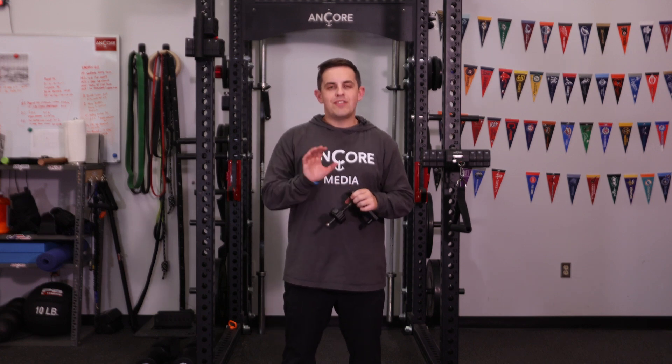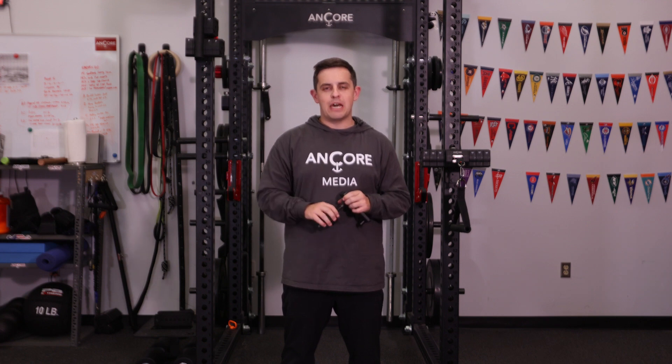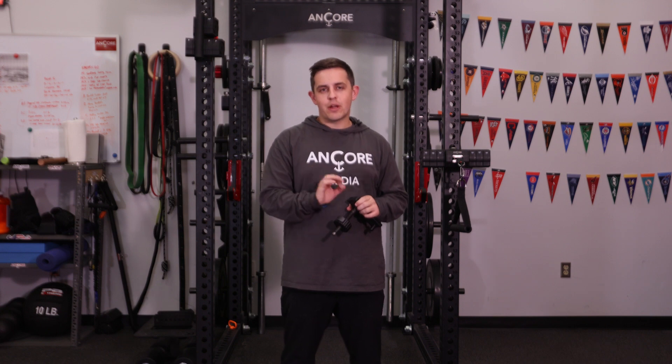Hey guys, this is Mike from Ancore, and today I want to talk to you about a common question we get: is my squat rack compatible with the rack mount? Well, it's super easy to find out — you just need to answer three quick questions.